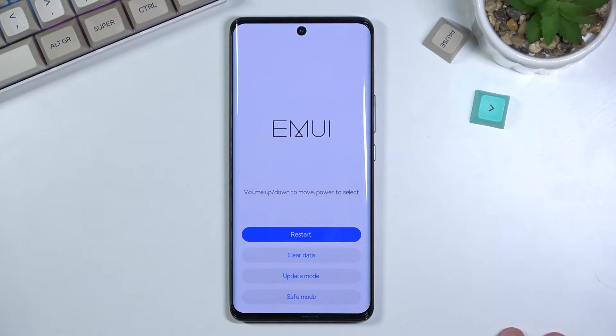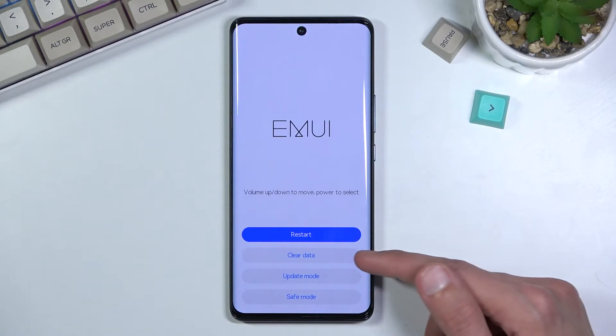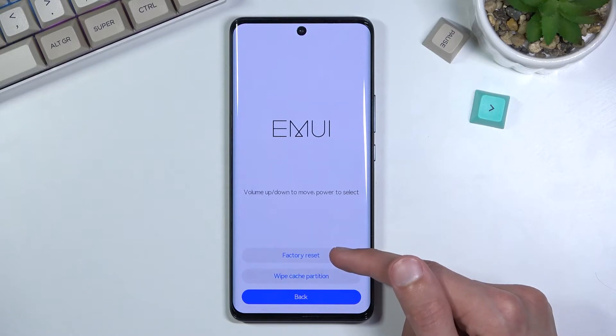After some time it boots into basically recovery mode. In here, what you want to do is simply tap on 'clear data' and then 'factory reset.'